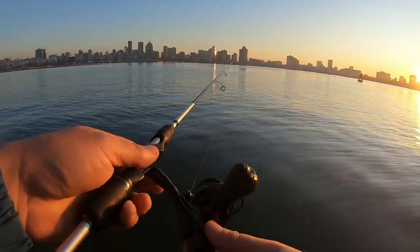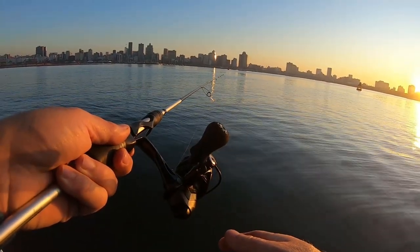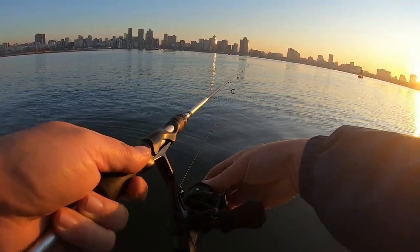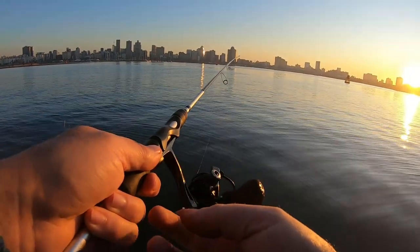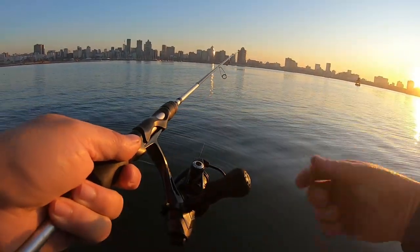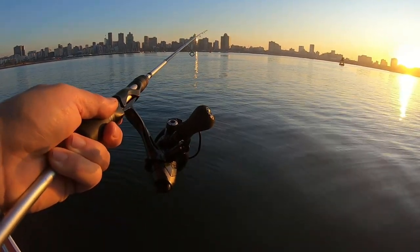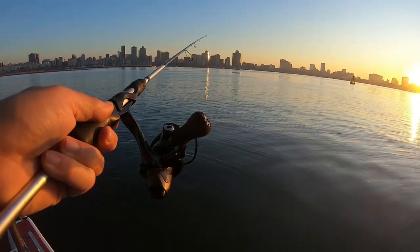I'm using the bait runner today — you can see this is a little Seamar 1000 bait runner. That's a beautiful function for fishing for grunter. Click it over and it's free running; all you do is when you get a bite, just reel into it. Viera is going to fish with the conventional reel today and we're going to see which one is easier to fish with. Now we just wait and see what happens.